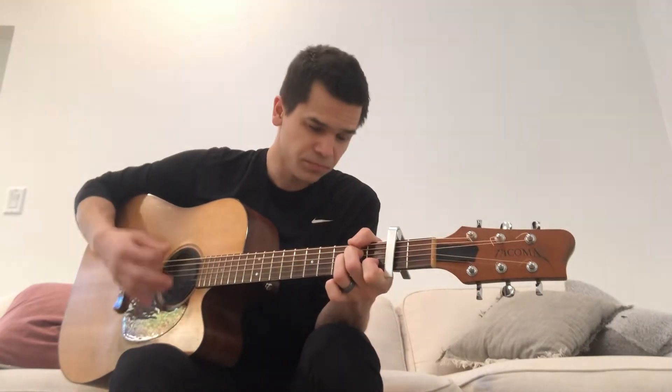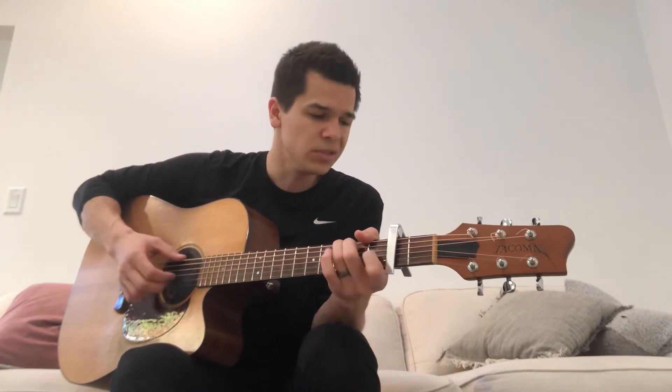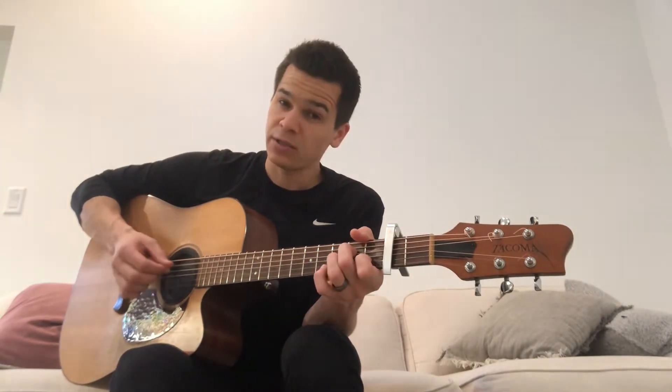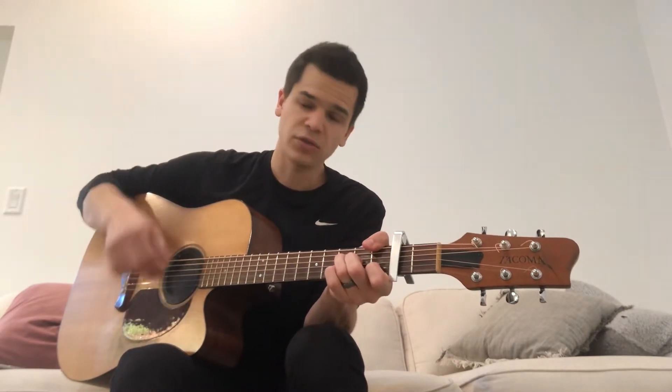Now we go to the chorus — 'Is anyone worthy?' That's F. 'Is anyone holy?' To G. And then you go to A minor, G, back to F. Once again, so F — 'Is anyone holy?' To G, A minor, G. So that repeats.